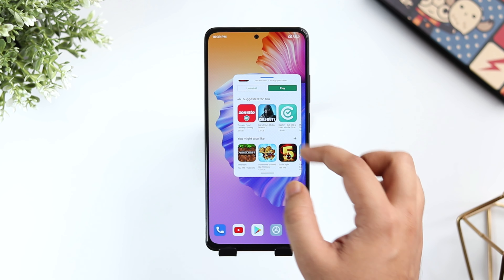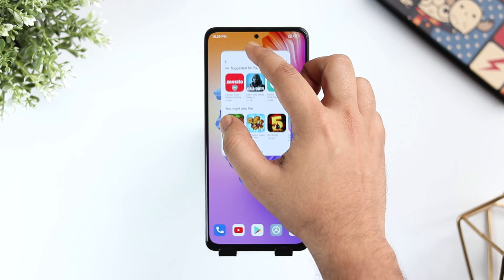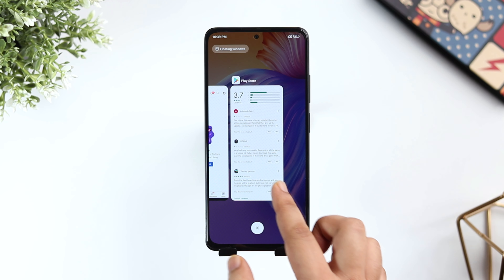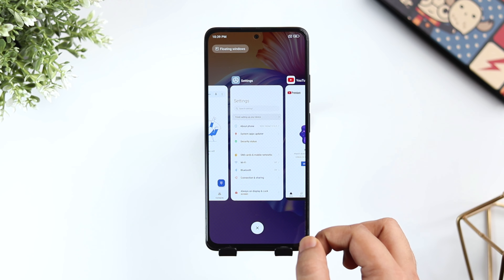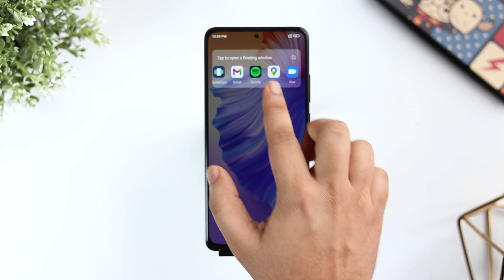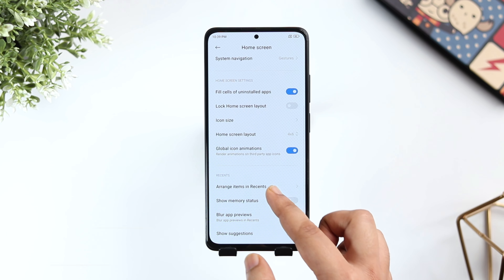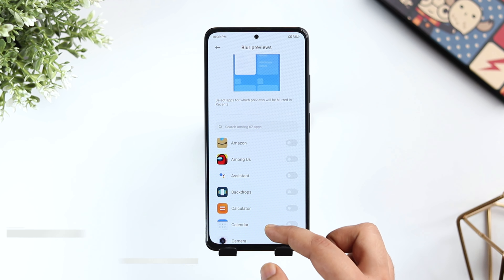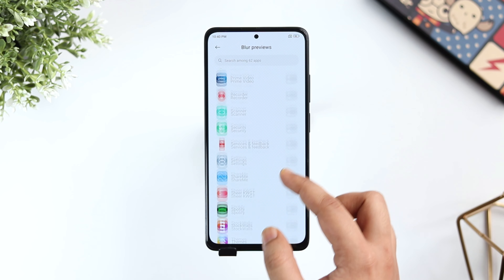Since we are in the recent apps, if you want to open any app in a pop-up view, just press and hold on the application and then select the third icon from the list. You can even resize the app window and it definitely improves the multitasking. If you want to check what applications support this feature, simply open the recent apps menu and click on the Floating Window tab. Here you can see all the applications that you can use in a pop-up window.